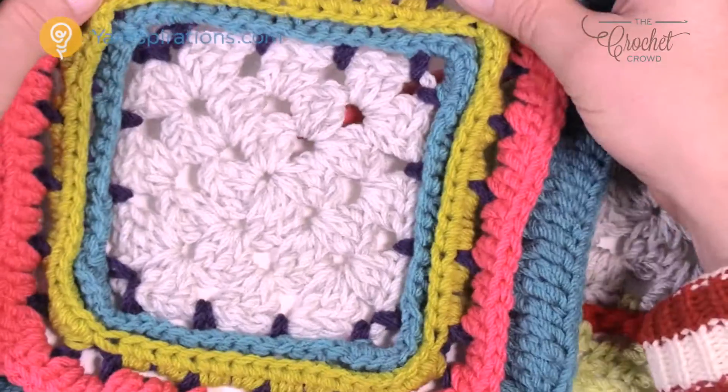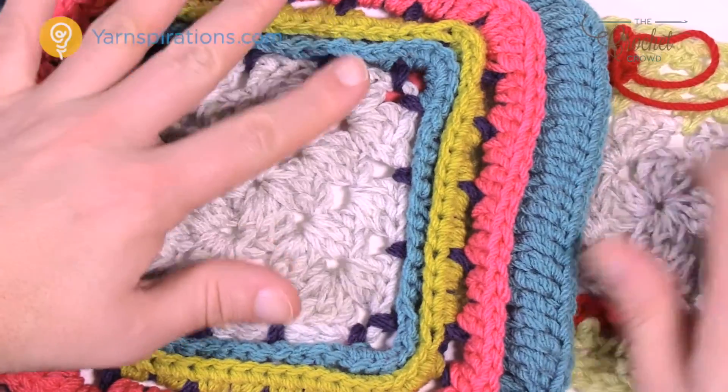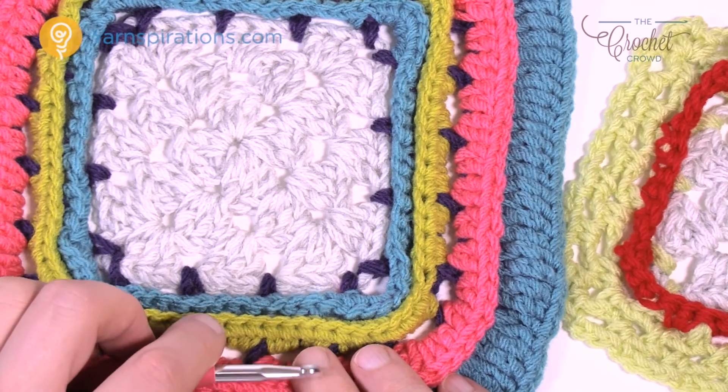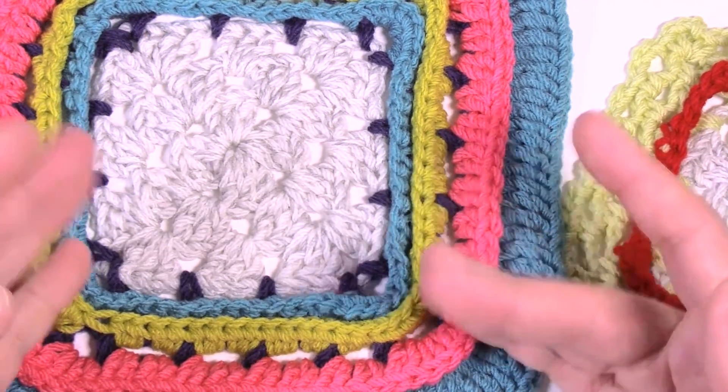This is how to do the pop frame — it's a really quite nice frame and you can accent your piece nicely with some really fun colors. Until next time, that's Mikey on behalf of The Crochet Crowd as well as Yarnspirations.com. We'll see you again soon. Bye-bye.